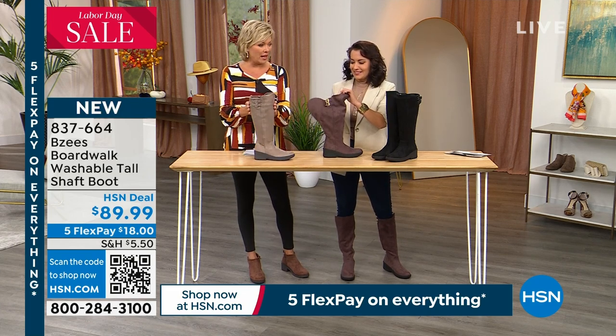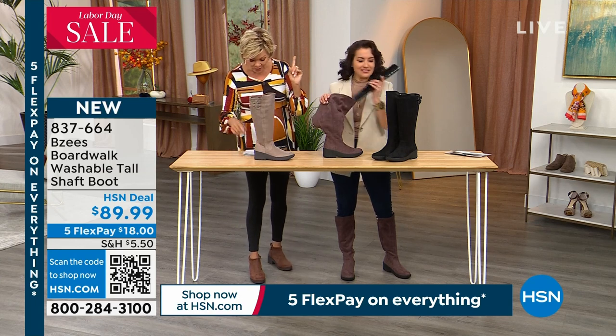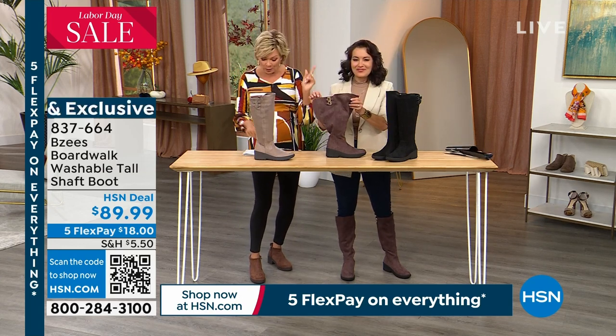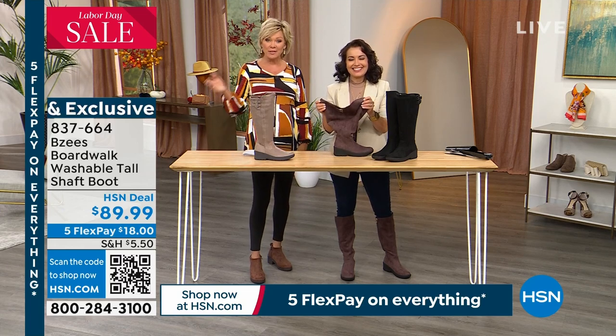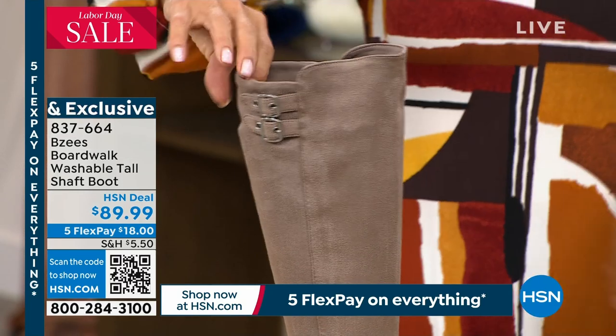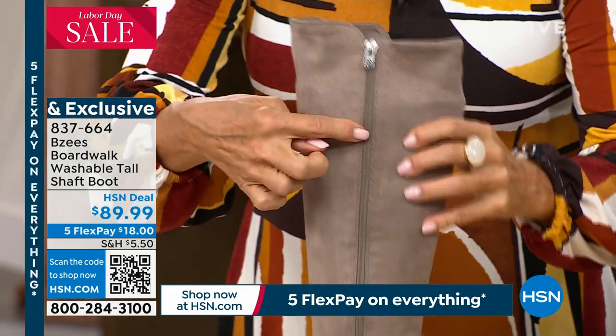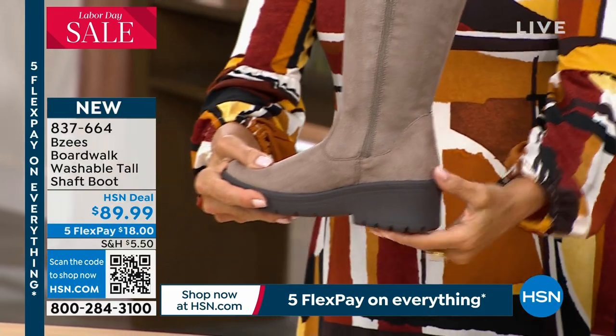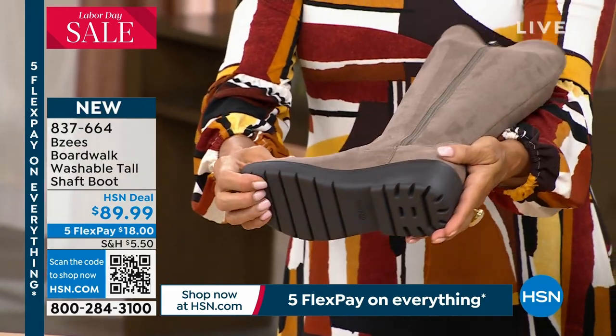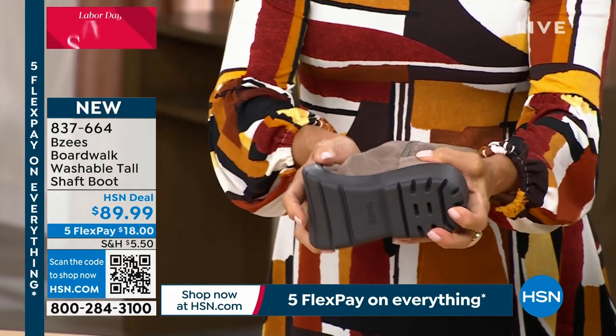This is the latte, by the way, and then we have it in black. We've got both medium and wide width starting at size five, up to size 12, even half sizes in between. There is an inside zipper that goes all the way down to the arch. Check out that two and a quarter inch heel — it's got a nice lug outsole with flexibility.